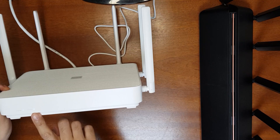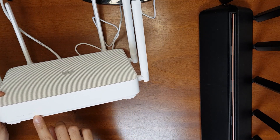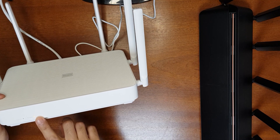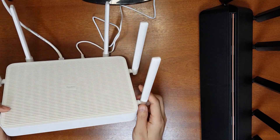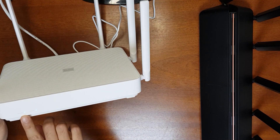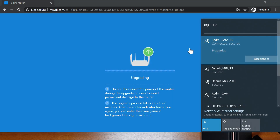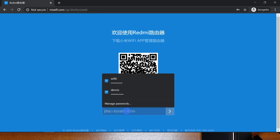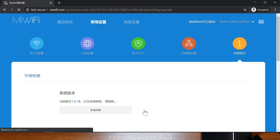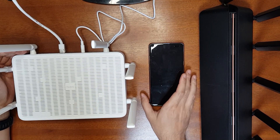During the upgrade the system indicator light will flash, then turn yellow — wait for it to turn blue. Do not disconnect the power during the upgrade; it may take five to eight minutes. Once both the system indicator and internet indicator turn blue, reconnect to the router. Go to miwifi.com, enter your password, and check the firmware version — it now shows 1.0.18, confirming a successful upgrade.